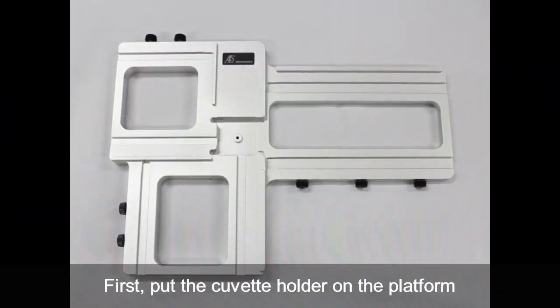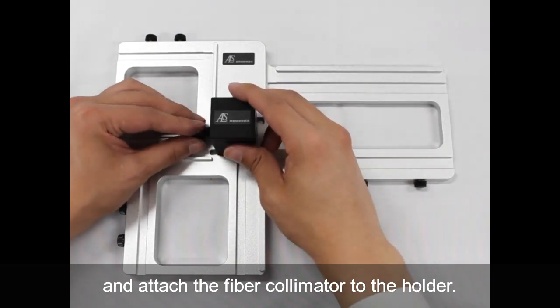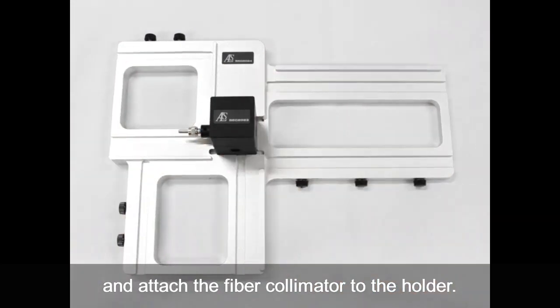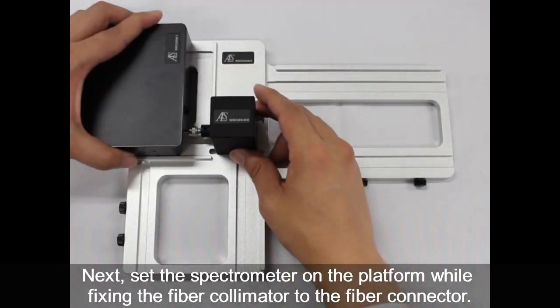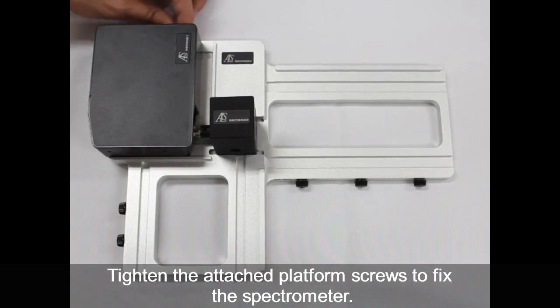For the setup, first set the cuvette holder on the platform, and attach the fiber collimator to the left side of the cuvette holder — the side for the spectrometer. Then set the spectrometer on the platform, while fixing the fiber collimator to the fiber connector of the spectrometer. Tighten the screws attached to the platform to fix the spectrometer.